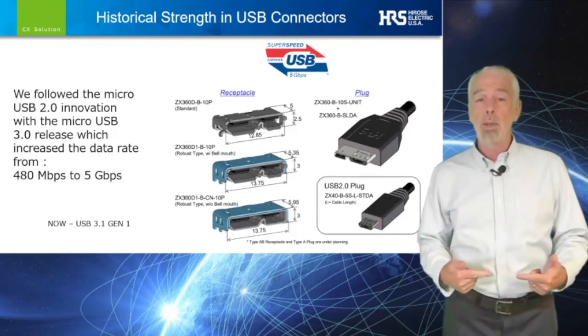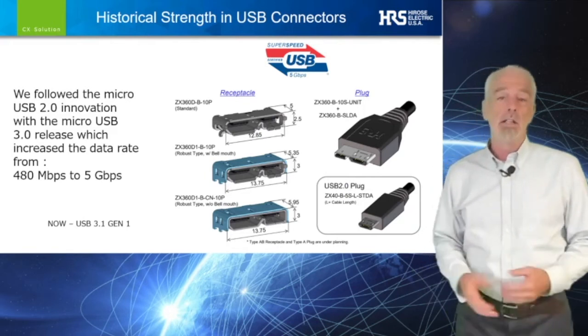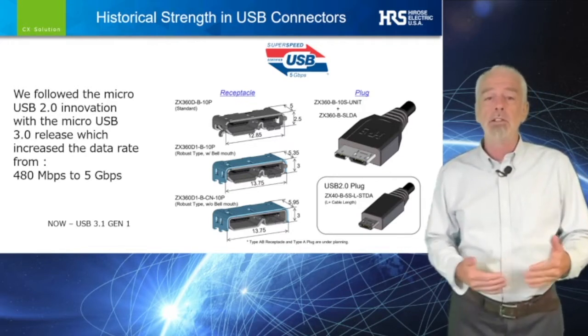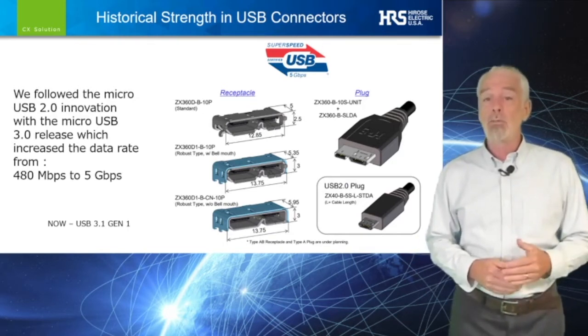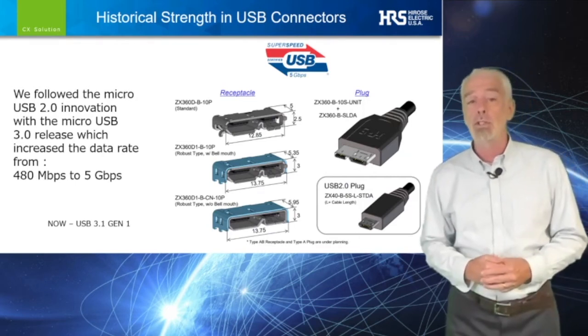As the USB technical committee met to develop the next generation connector, we then introduced the micro USB 3.0, a 5 gigabit connector, and named it the ZX360 series. This generational advancement enabled a leap in data rate fully 10 times faster.